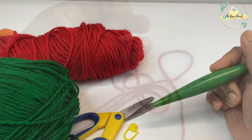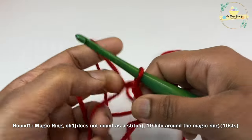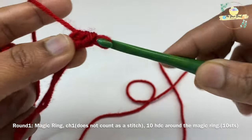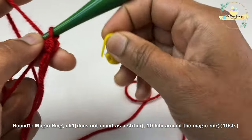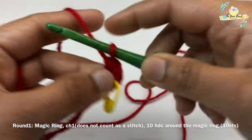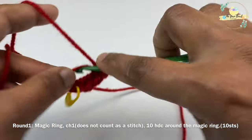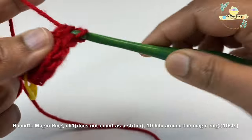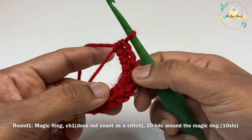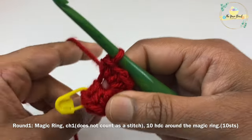For the bag, work a magic ring with red color yarn, then work a chain one — this chain one does not count as a stitch. Work 10 half double crochets around the magic ring, and always mark your first stitch with a stitch marker. Work a slip stitch on top of your starting half double crochet to close round one. At the end of round one you'll have 10 HDC stitches.